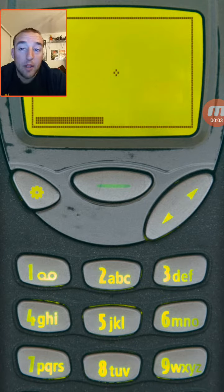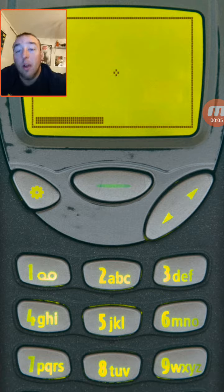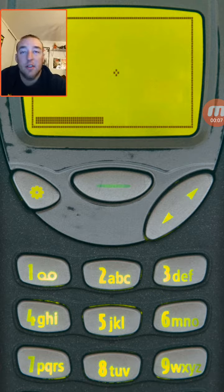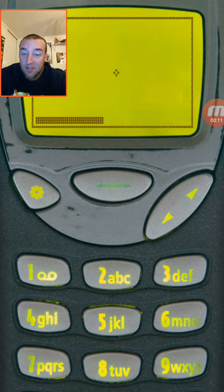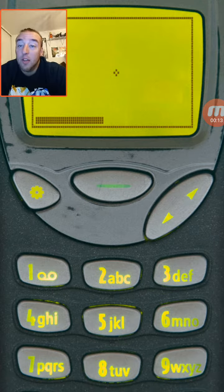Hey guys, it's your friendly neighborhood zombie, and I'm just showing you a cool game called Snake 97. It's basically just what it looks like and what it says — it's a clone of the original snake game we used to play on our older phones.